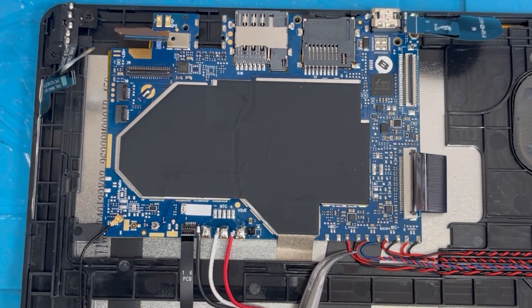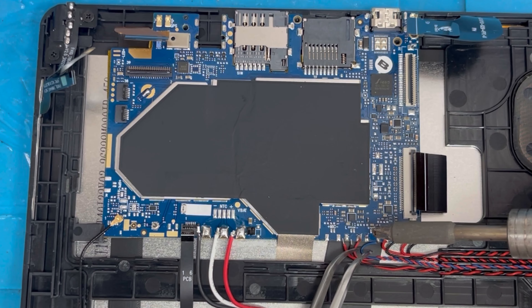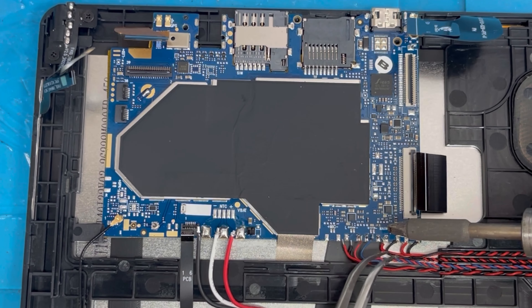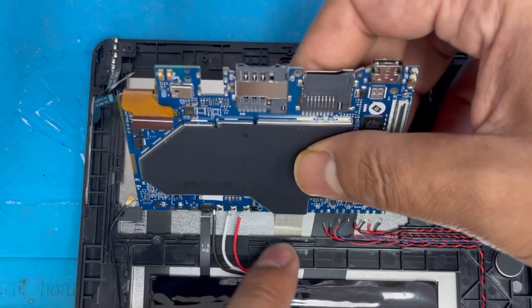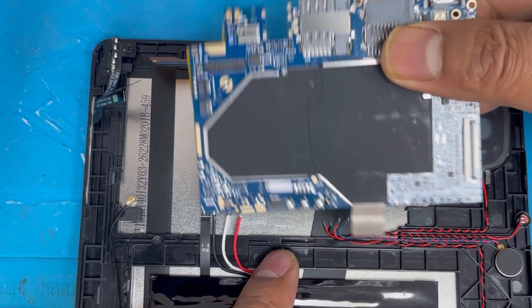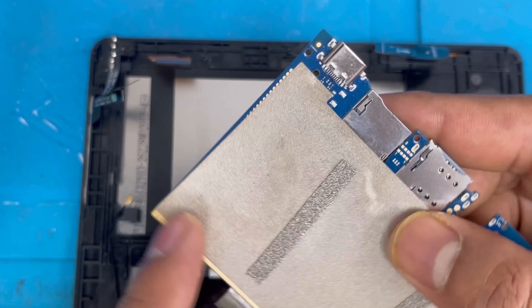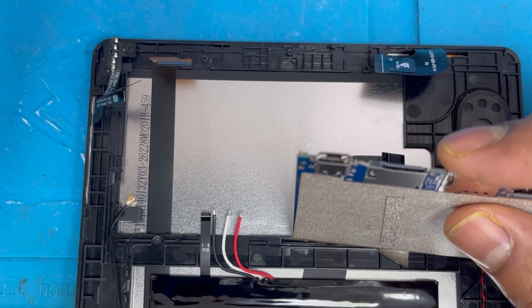Remove the three battery connections, and now we're gonna remove the speaker and vibration connection. Done removing everything — now we're gonna separate the motherboard. You can see the charging port inside is broken, so we're gonna replace it.